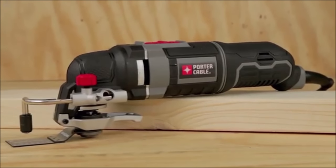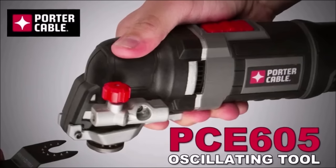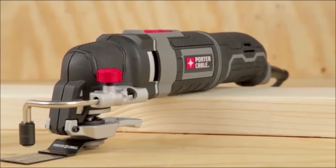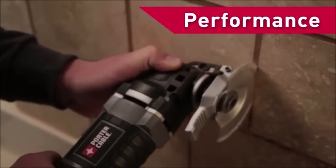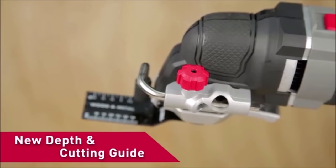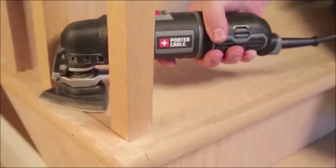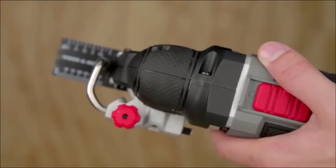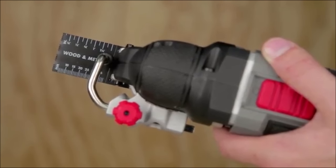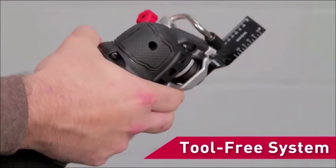Introducing Porter Cable's latest oscillating multi-tool, the PCE-605. This new tool has features including a tool-free system blade change, performance upgrades, a new depth and cutting guide, ergonomics, and value that will make cutting, sanding, scraping, and grinding fast and easy. The main feature that sets the Porter Cable oscillating multi-tool above the rest is the patent-pending tool-free system blade change, which allows users to easily adjust or change the position of any accessory to best complete the job.